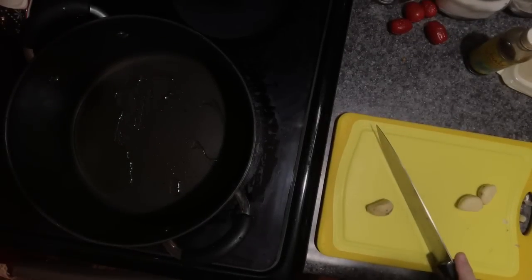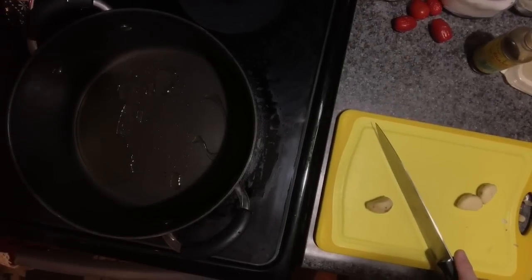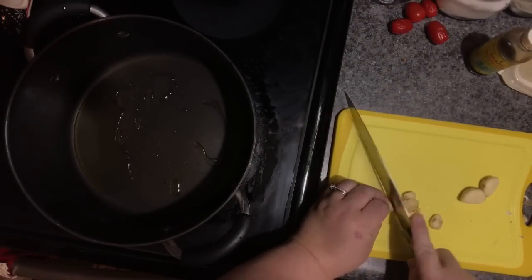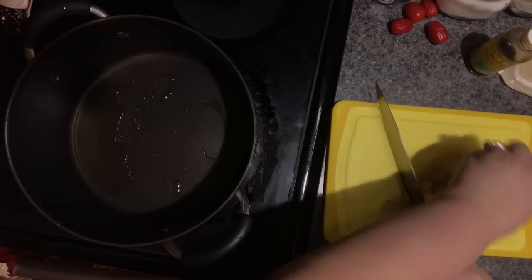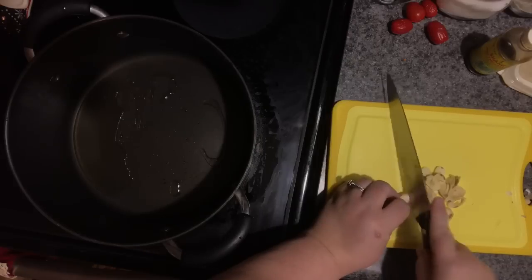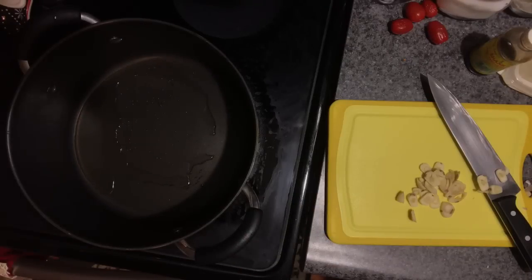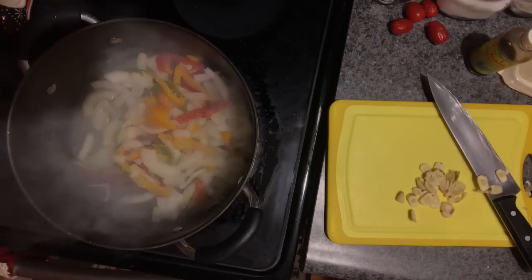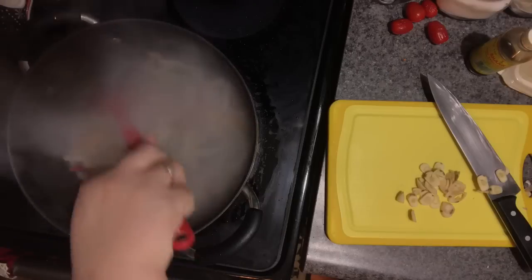Two cloves are going to go in the sauce and one in the meatballs, so I chopped them all at the same time. However, once I peeled the garlic, it didn't look good anymore — it was a nice tight clove but once I chopped it, it did not look good at all. Sometimes you cannot tell until you open it whether it has begun to sprout.